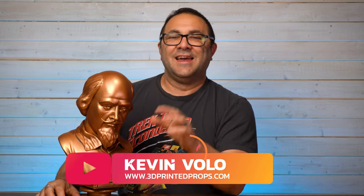Hey everybody, it's Kevin from 3D Printed Props. In today's video, we are going to be working on this Batman 1966 Shakespeare bust — the bust he would use to open up those fake doors behind him and go down the bat poles with Robin. This is a file you can get over on my site; the link and the coupon code will be in the description below. In this video, I'm going to show you how I printed it, finished it, painted it, and wired it up — so the LED goes on and everything. This was a super fun build to make. Let's go behind the fake wall and I'll show you how I did it.